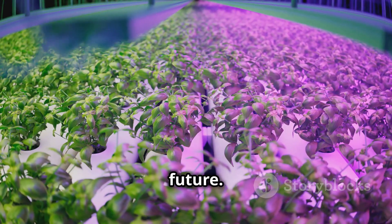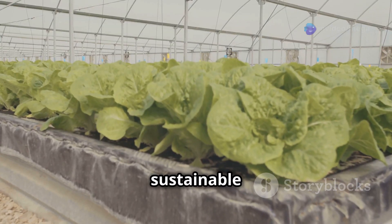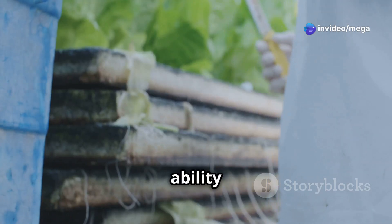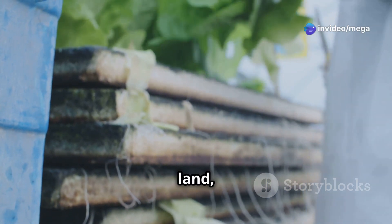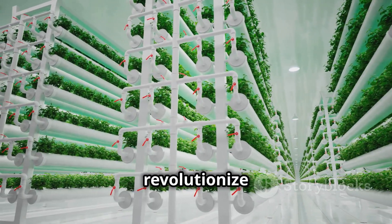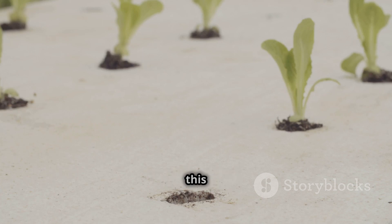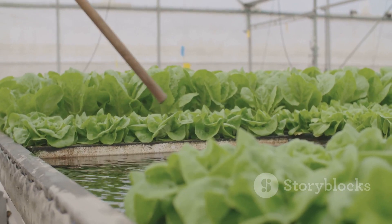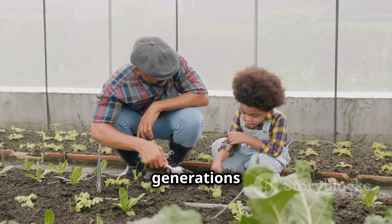Finally, let's look to the future. Hydroponic lettuce farming represents a significant step forward in sustainable agriculture. With the ability to grow food in urban environments and areas with limited arable land, hydroponics has the potential to revolutionize the way we think about food production. By embracing this innovative approach, we're not just growing lettuce — we're cultivating a more sustainable and resilient future for generations to come.